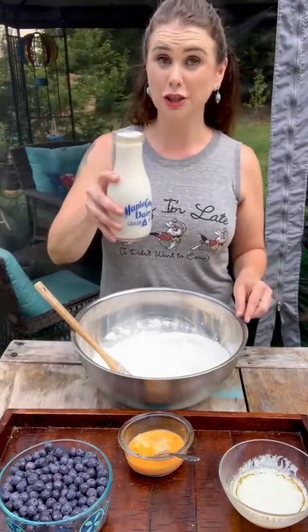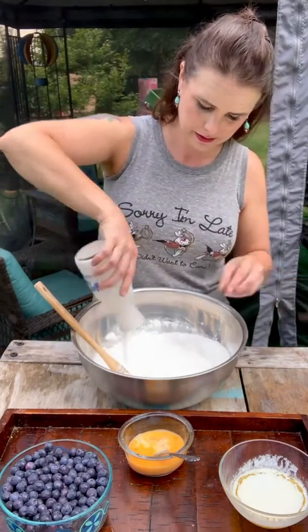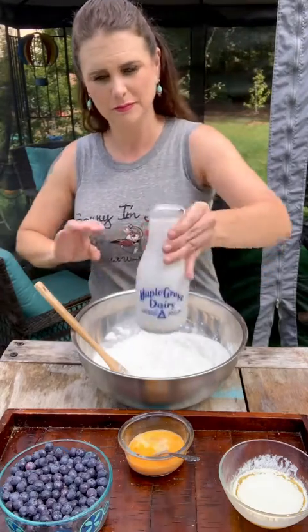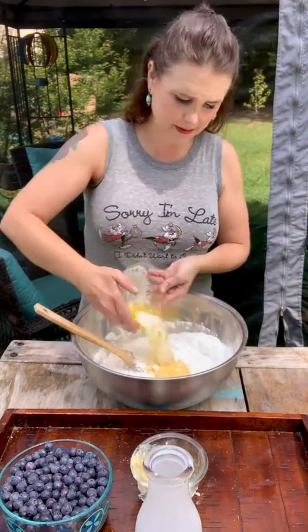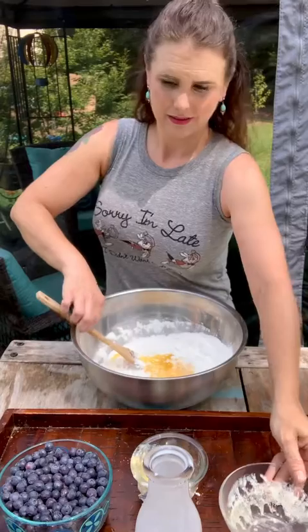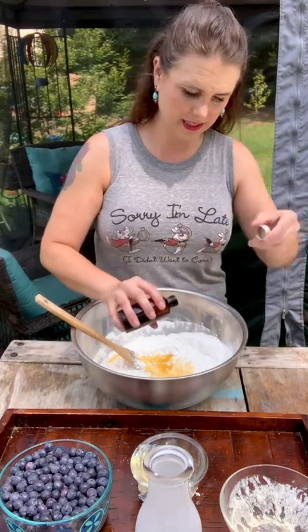Now I'm going to add in two and three quarters cup of full fat buttermilk, and two eggs that have been beaten, one stick of melted butter, and a couple of splashes of vanilla extract.